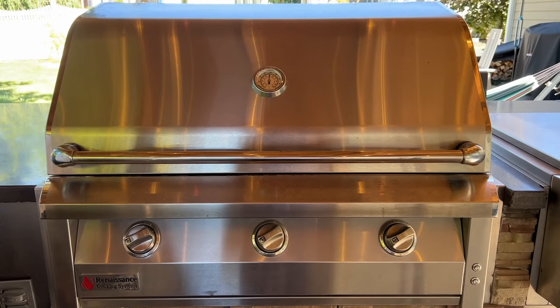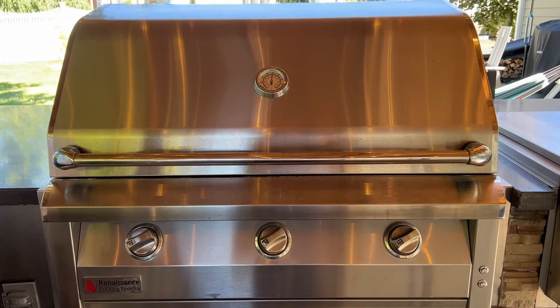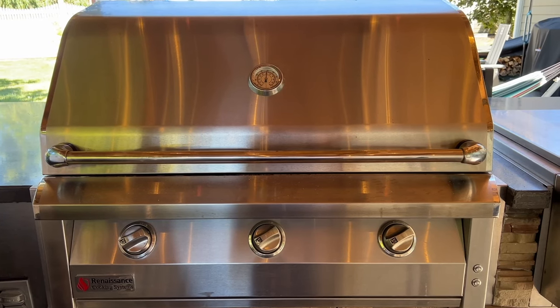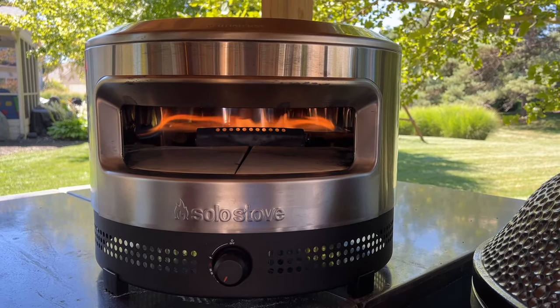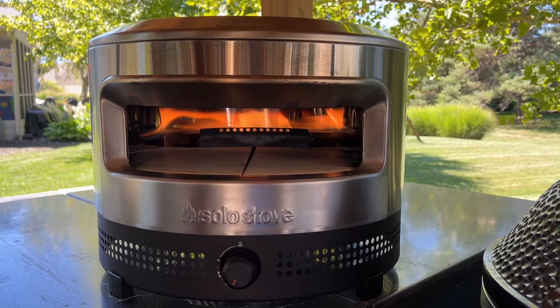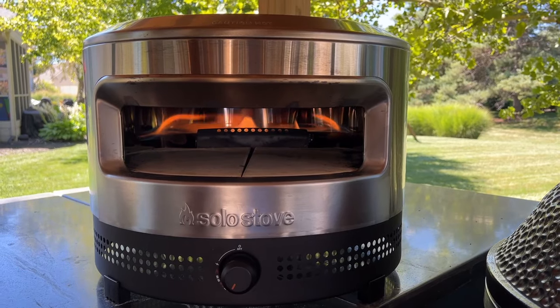We're using the American Renaissance gas grill that we built into our outdoor kitchen, and I just set the knobs to medium high, and we should see about 500 degrees in just about 10 minutes. For the pizza oven, we're using the new Solo Stove Pie Prime gas oven, and it takes about 20 minutes to get to a full temperature of 700 degrees.